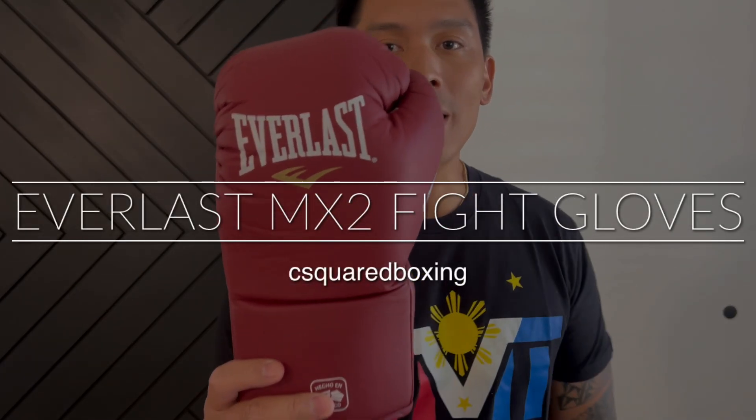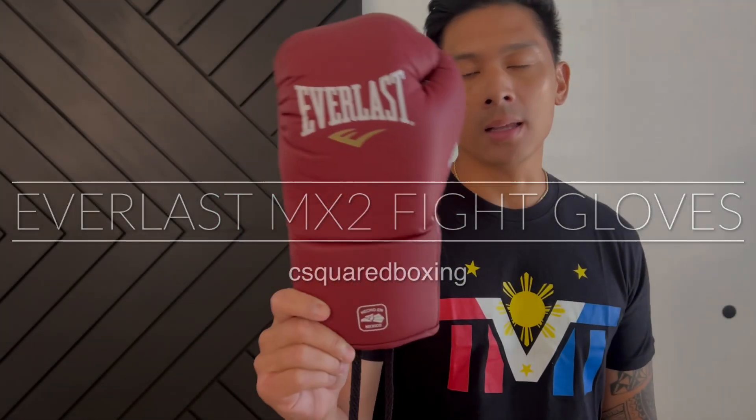Hey, what's up guys? Today I'll be doing a review on the Everlast MX-2 Pro Fight Gloves. Check it out.